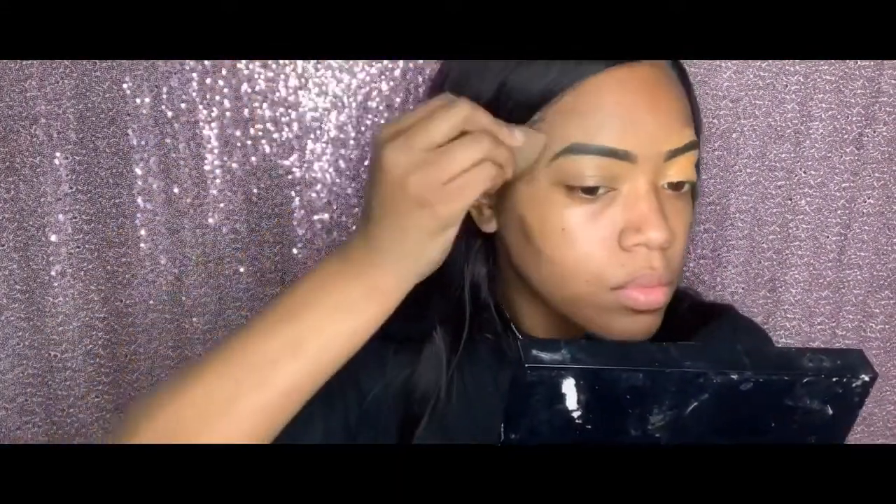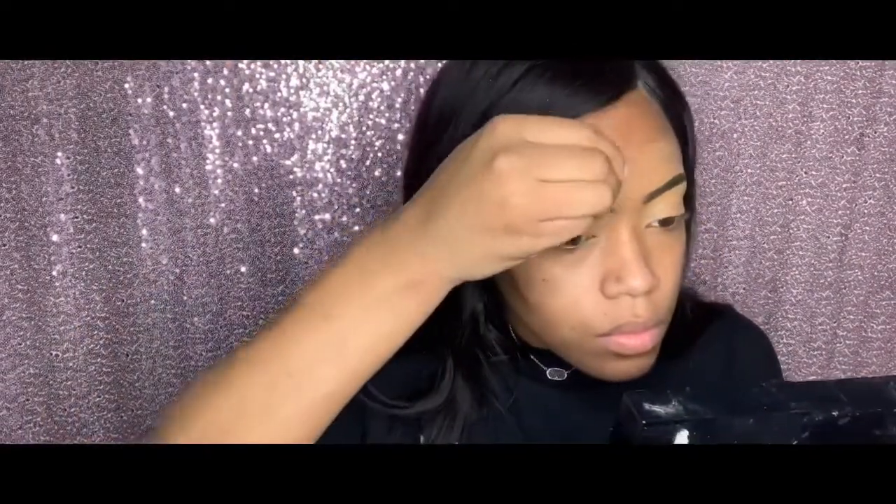Now I'm taking my beauty blender and my rose water, spraying it so it's a little damp, and distributing that LA Girl Pro Conceal everywhere because I'm getting ready to start on my eyes. I like to use that concealer to prep my eyes for eyeshadow. Here I'm showing off all my Juvia's Place palettes, my Norvina palette, and my bling boss palette. I'm going in with my Juvia's Place palette, using one of the browns to set my eyes.